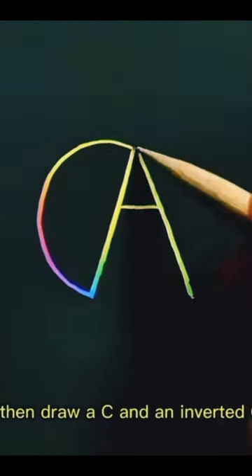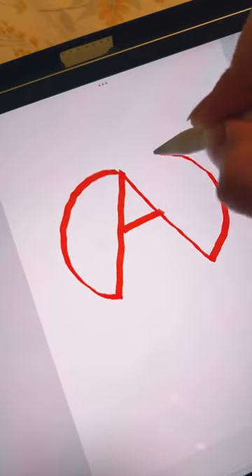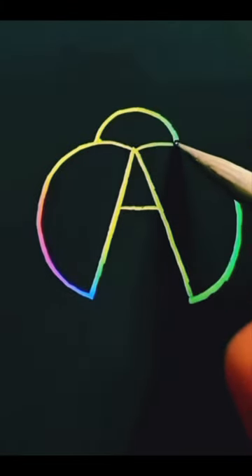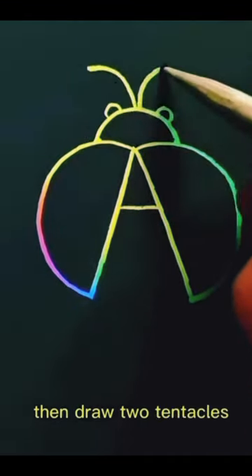First write an A. Then draw a C and an inverted C. Draw an inverted U in the middle. Then draw two small U's as dots. Then draw two tentacles.